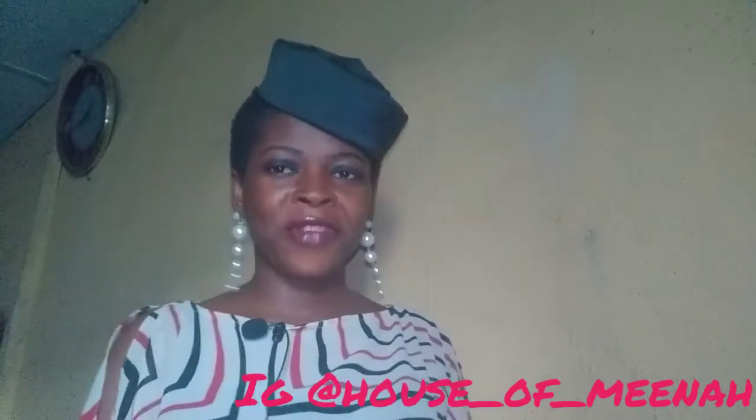Welcome back to my channel. If you are here for the first time, don't forget to subscribe. And if you are subscribed, thank you for doing that. Don't forget to share my video and comment.